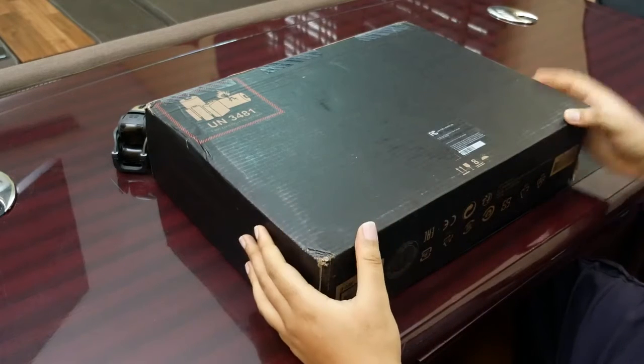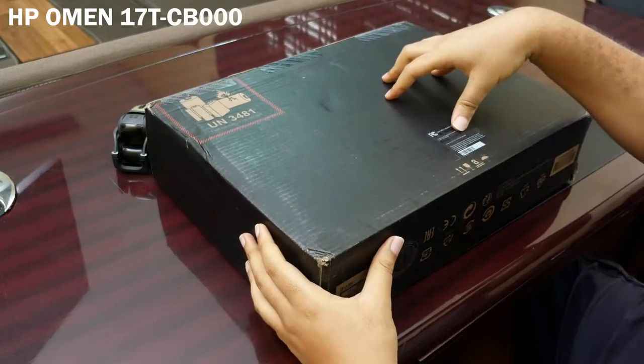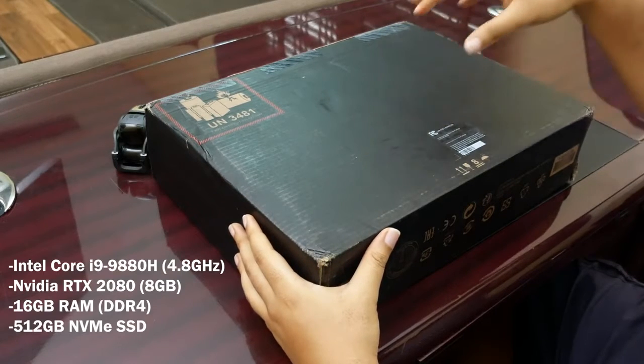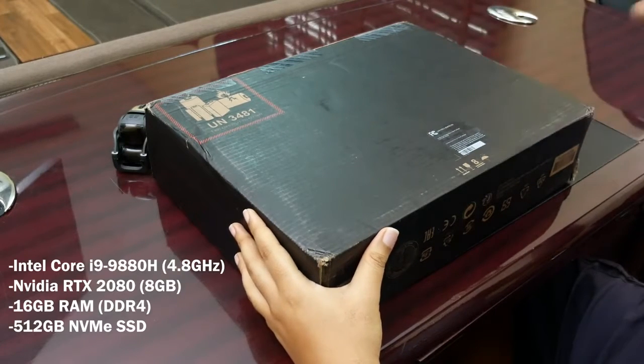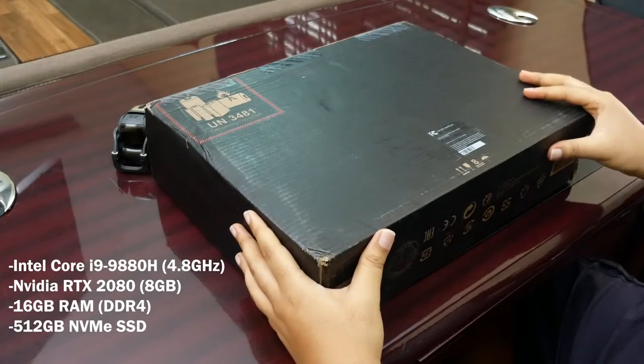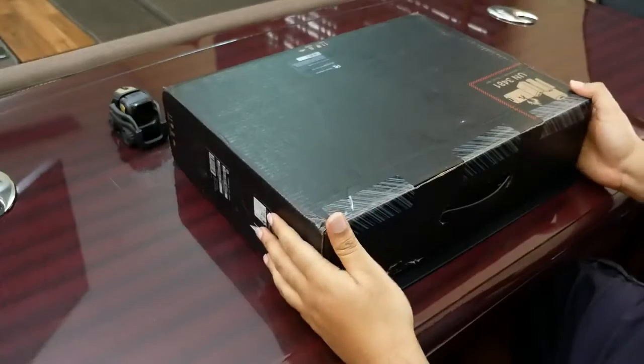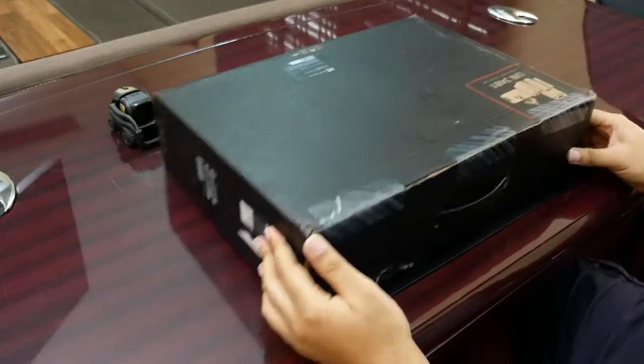Hello guys, welcome to this new video. In this video I'm going to be showing you guys the new HP Omen 17t. This one comes with the Core i9 CPU and the Nvidia RTX 2080 graphics. Let's just dive into the box.